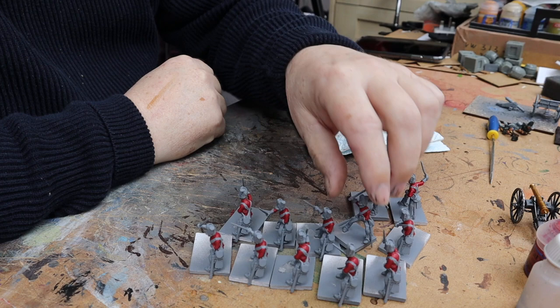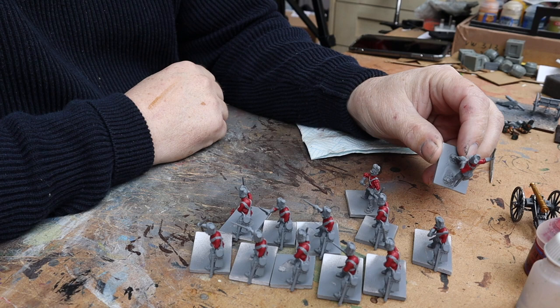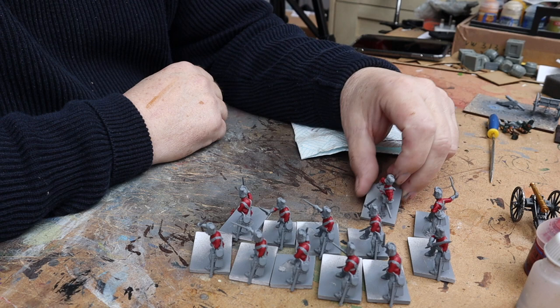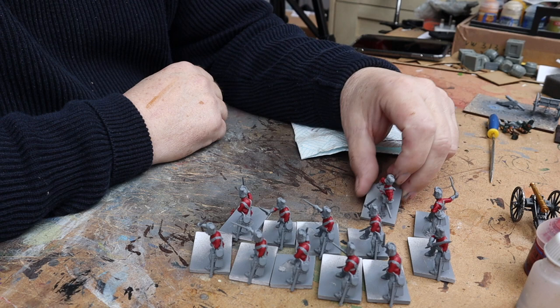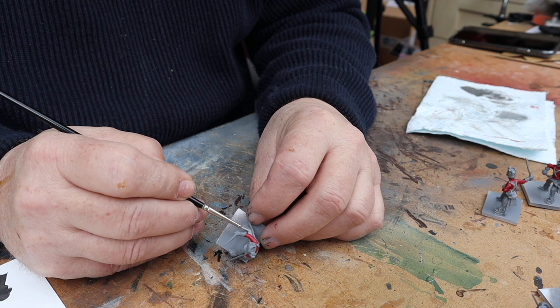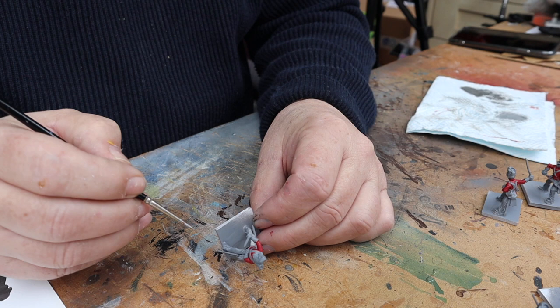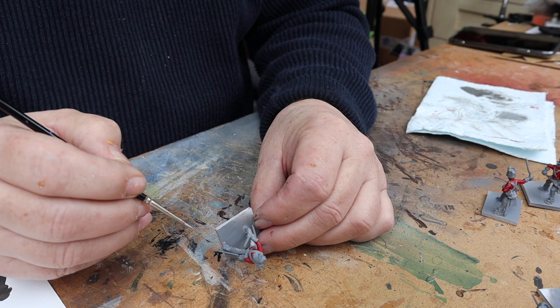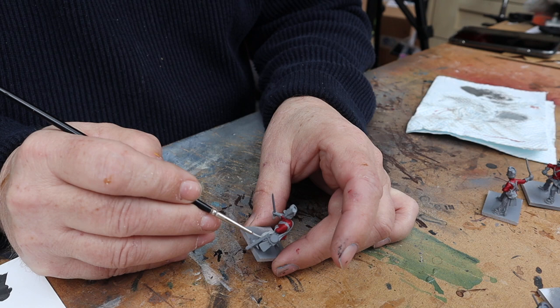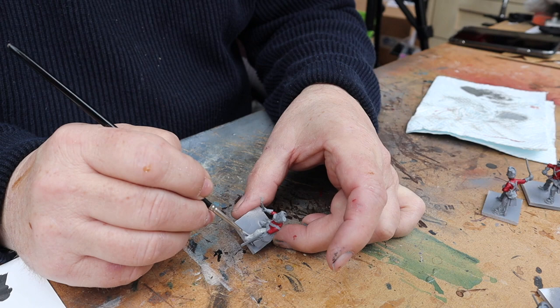All the red is done, so now let's move on to basing the trousers. They're grey — I've primed them in grey — but I'm going to go over with a lighter grey. I'm just going to completely coat the trousers with this light grey. As much as I base-coated in grey, it's a bit dark, so I'm going over with this lighter grey and then we'll build up from there.